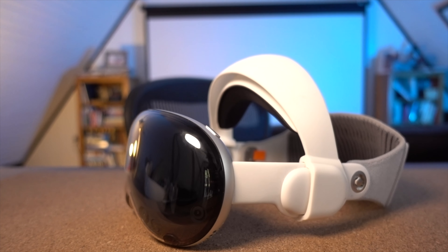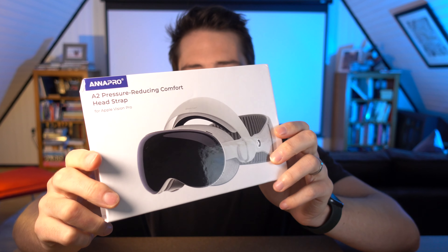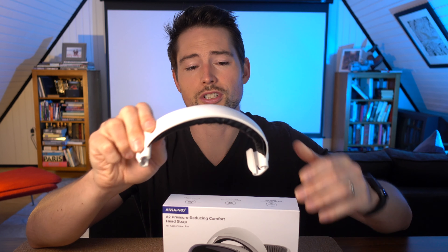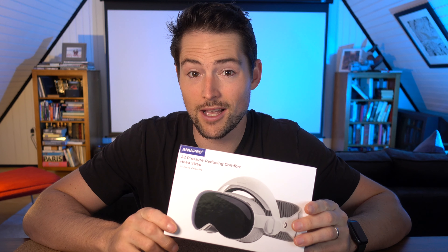What we have here is the Anapro A2 pressure-reducing comfort head strap for the Apple Vision Pro. Full disclosure, I was sent a demo unit to review a few weeks ago in advance of the public release, but I'm not being paid to make this video. This is the second version of this head strap. I've been using the first version for several months now, which I really do like. So we're going to open up the second version, the A2, and see how it stacks up.